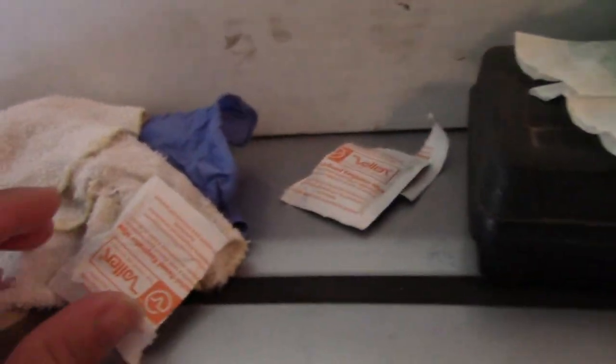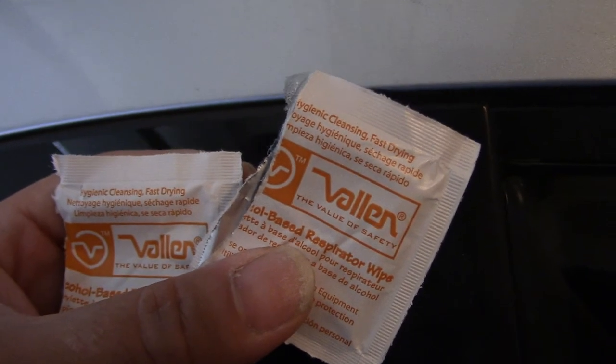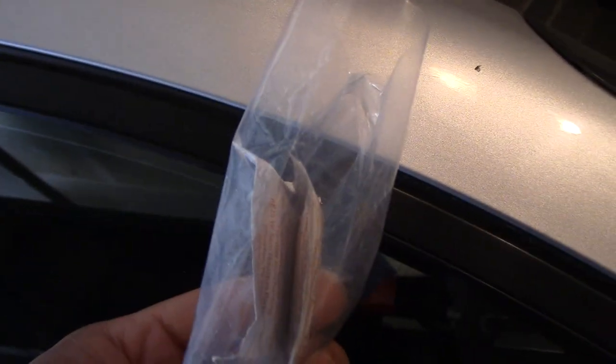Don't forget to wash your vehicle first, and then you have to apply the provided alcohol swabs that they include. They gave two per door — one per each front left and rear left. There should be another two in the bag for the right side, which I haven't done yet.